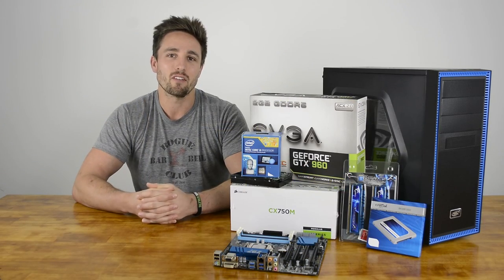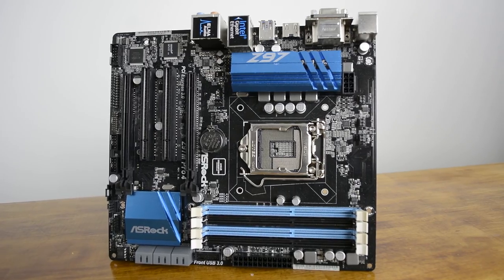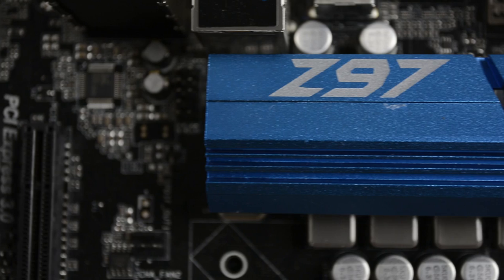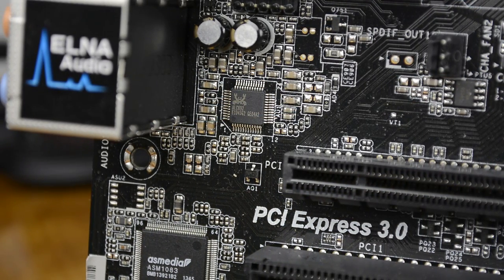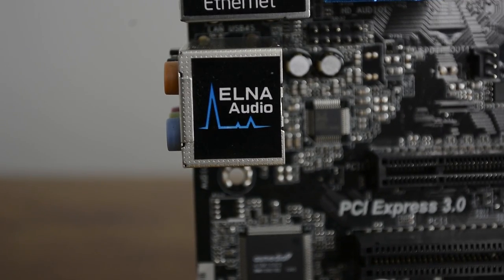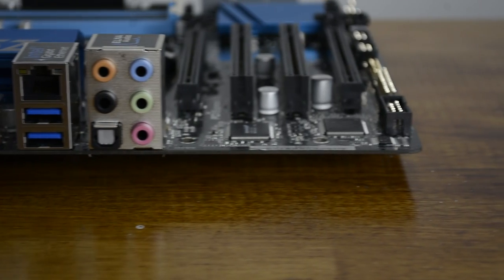With a few dozen options, picking the right motherboard can be tough. Although this is an entry level system, we decided against an Intel H97 motherboard. The Z97 version costs us $20 more and you get a few extra features that can be handy down the track, such as overclocking. All Z97 motherboards should provide 6 USB 3 ports, gigabit ethernet, and 6 SATA 3 ports. The cheapest and best value Z97 motherboard is the ASRock Z97M Pro4 — a micro ATX board. The ASRock Z97 Anniversary is also an ATX-size option for a few dollars less.